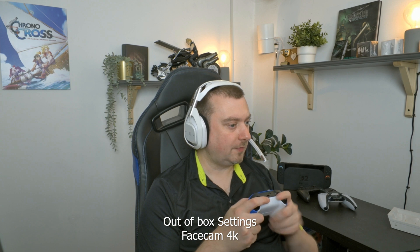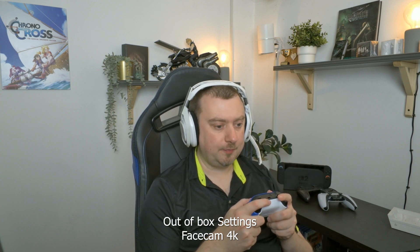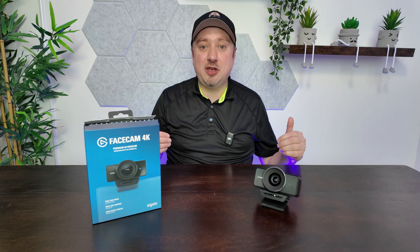It offers uncompressed video and something I do like is that when you fiddle about with the settings, you can save them directly onto the camera itself. And you can see from the straight out of the box footage I recorded for you, it has some absolutely fine image quality.